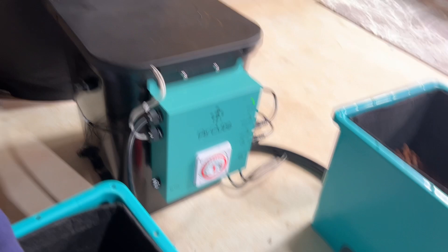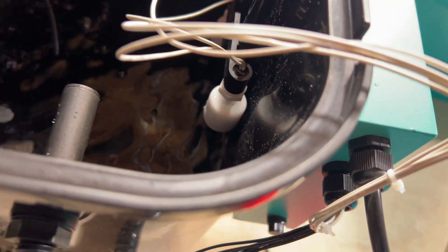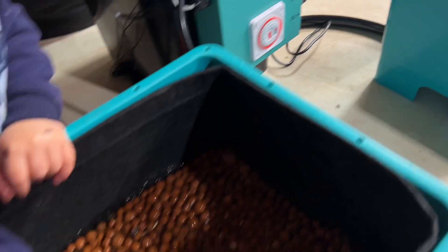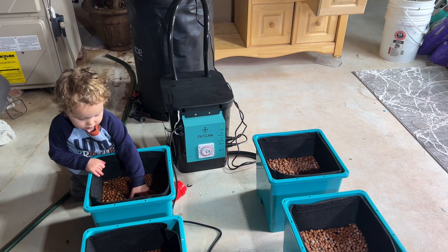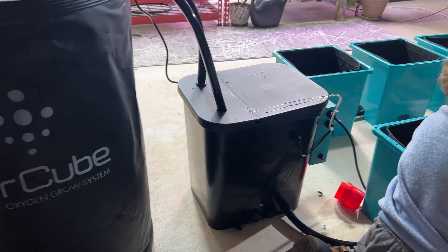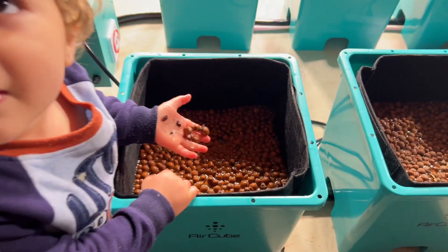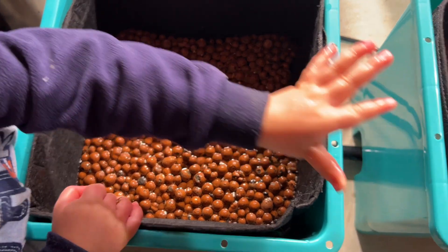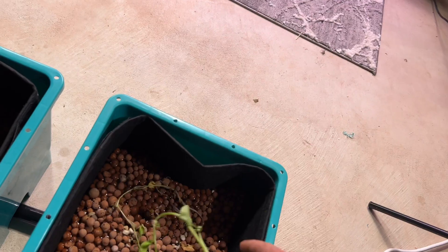We set the gauges right here on the side. These little floats will set off the relay system, telling it to switch from fill mode into drain mode once it gets to a certain height level. So it's kind of like set and forget — it'll just do its thing, which is really great so I don't have to worry about it too much.